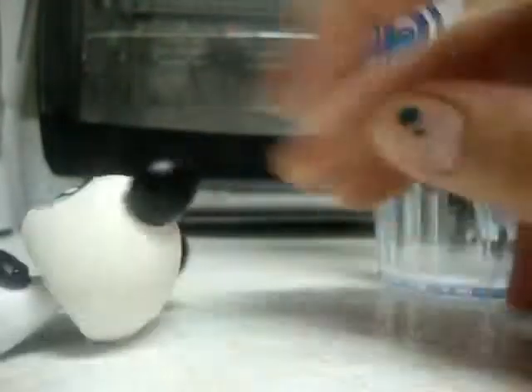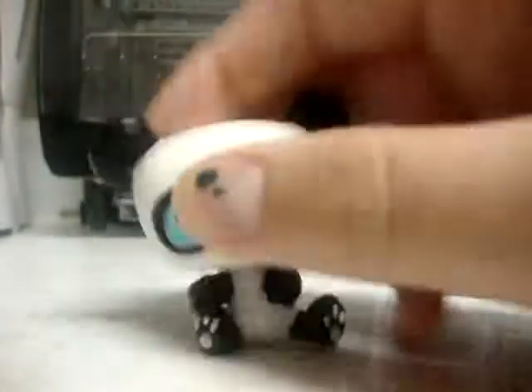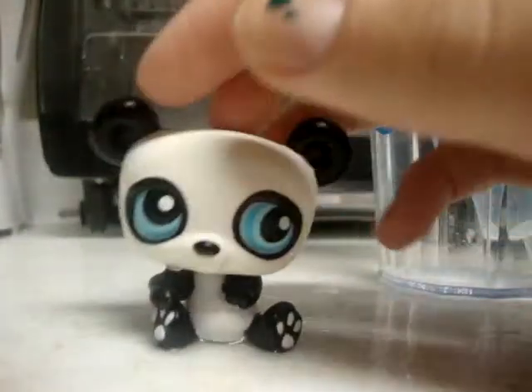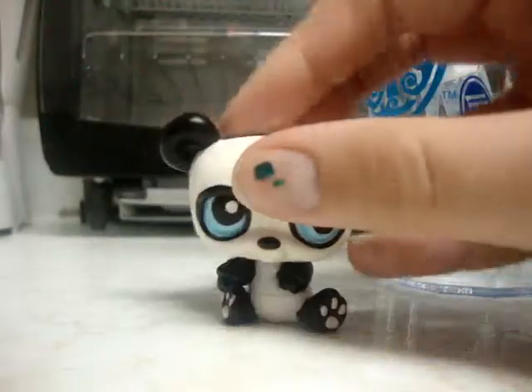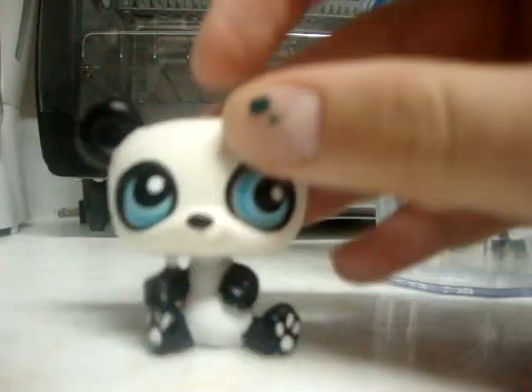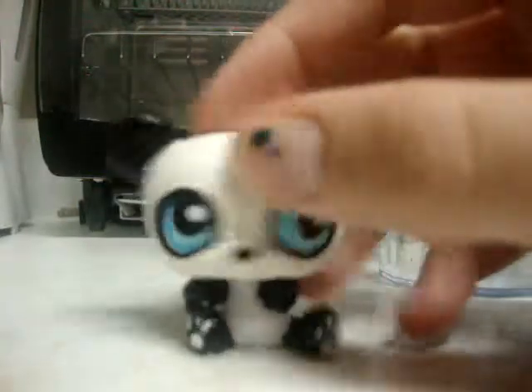So that is how you do it — I just use plain water. But if you want to use bloody water, I would stick a red marker in the water. But that is how you make fake blood and tears for your LPS. Thanks for watching, and subscribe. Bye.